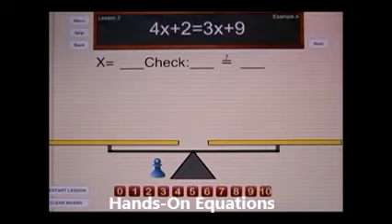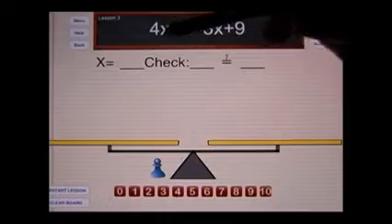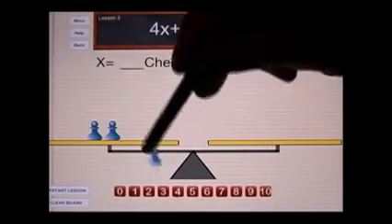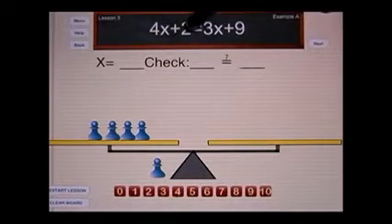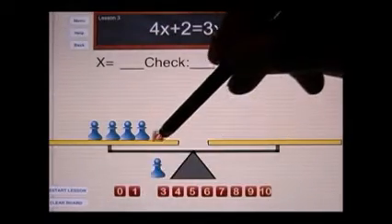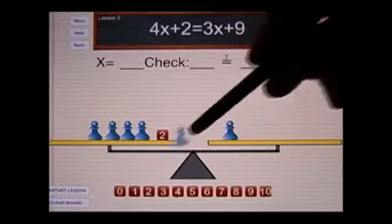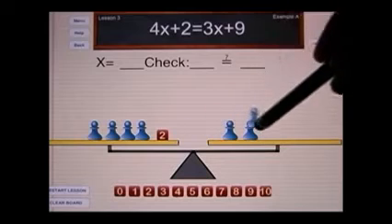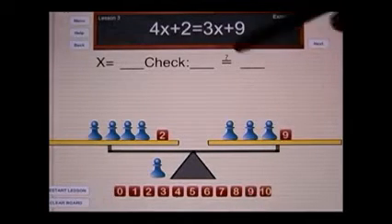Let's look at lesson number three. Let's set it up as we did in lesson number two. Since it says four x's, we're going to place four blue pawns onto the balance scale. Then it says to add a two, so we'll place a cube with the number two on the right side. It says three x's, so we will place three blue pawns, and then it says plus nine, we will place a cube with the number nine.